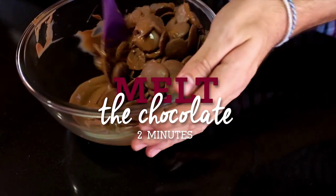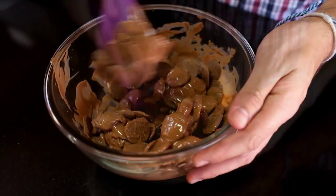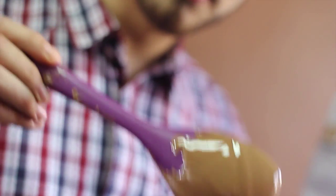Melt the chocolate for about two minutes while checking on it every 30 seconds or so to give it a good stir. Wait until the chocolate melts completely before you temper it. That is love in a bowl.